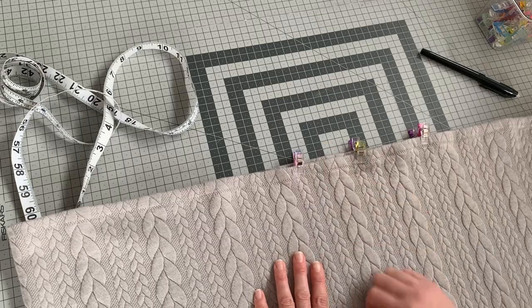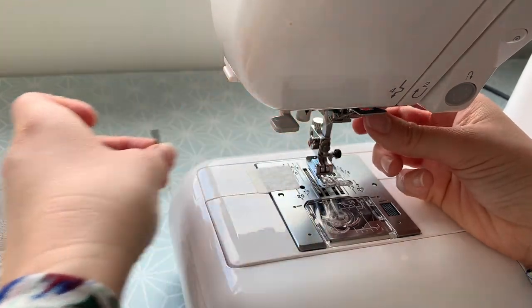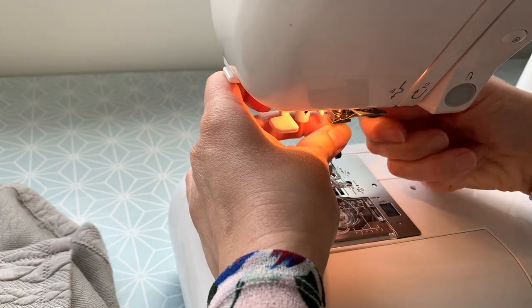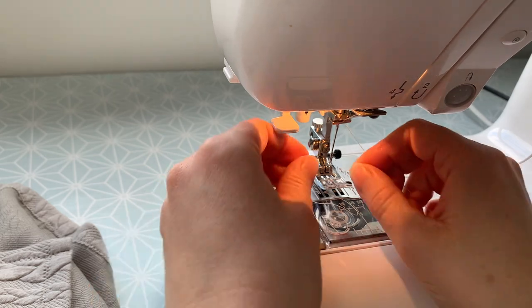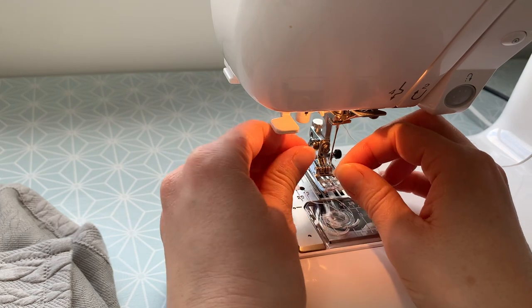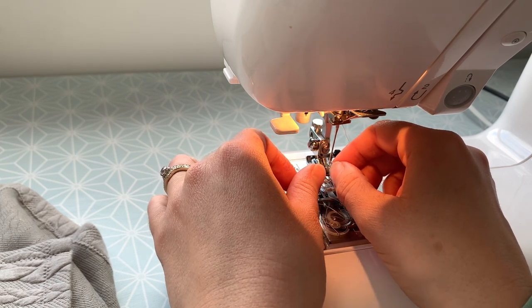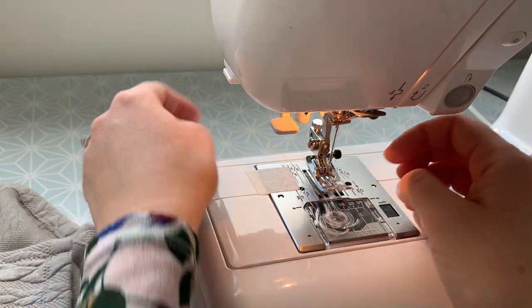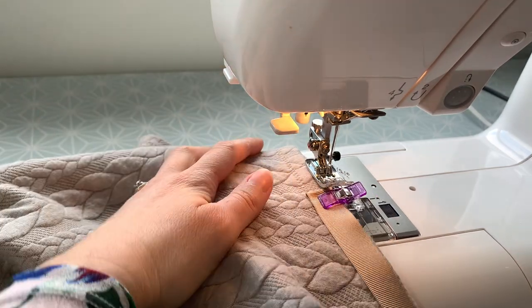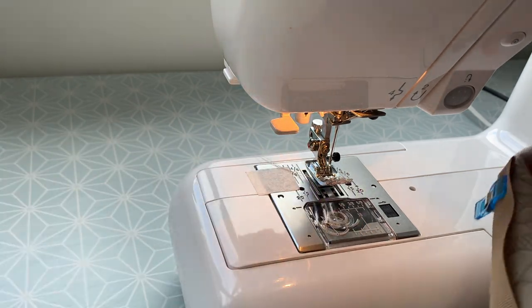Over to the sewing machine and we'll sew both of these tapes in place. I'm just going to swap that ballpoint needle out for a regular universal sewing needle. The reason being that I worry about the ballpoint needle going through the grosgrain tape, which is quite thick. So I'm going to re-thread with a universal medium-sized needle.